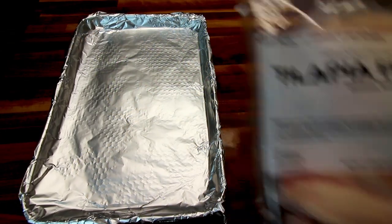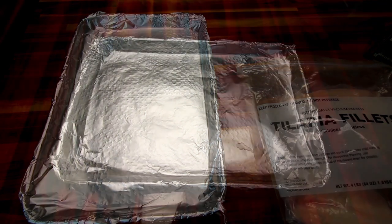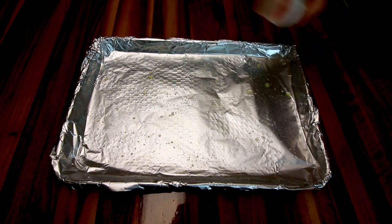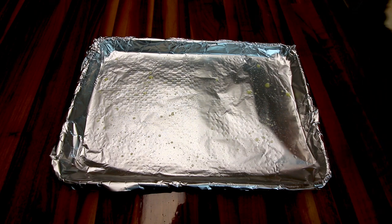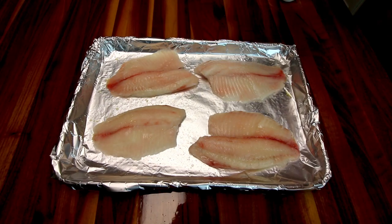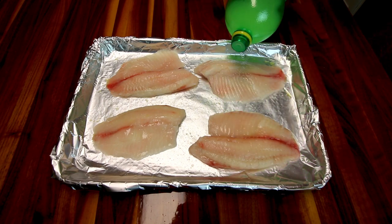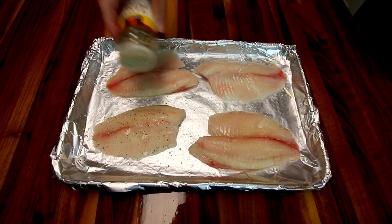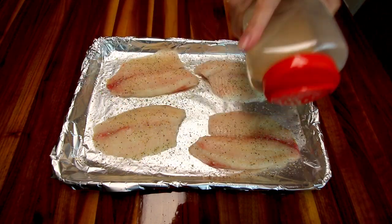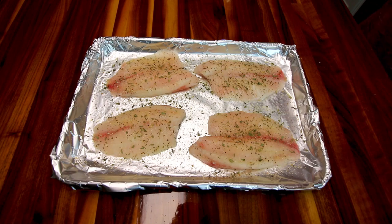The tilapia starts off with some skinless boneless frozen fillets. I rinse them off and then on a cookie sheet lined with foil, I spray that with a little bit of olive oil, lay the fillets on that, and spray the tops with a little more olive oil. I put a little bit of lemon juice on them, some lemon pepper, granulated garlic, and finally some dried parsley. Then I bake these at 400 for about 15 to 20 minutes or until they reach an internal temperature of 145.